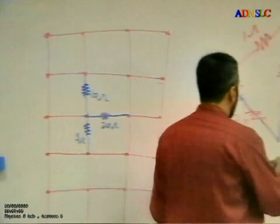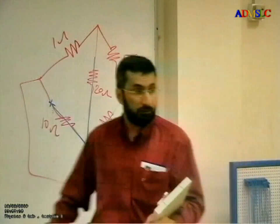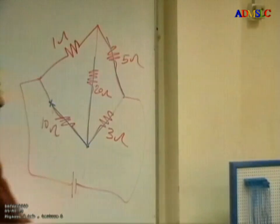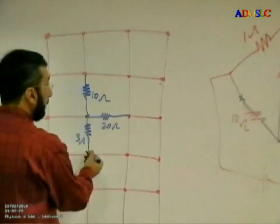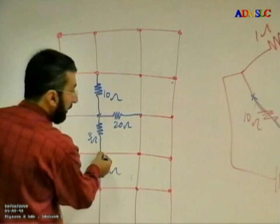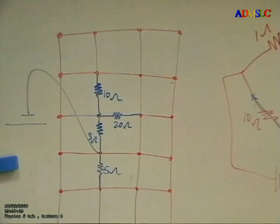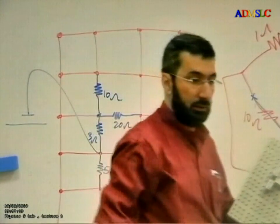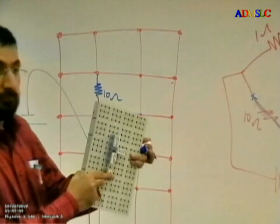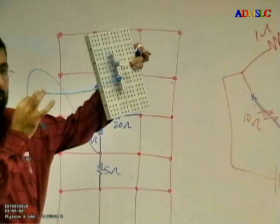From the 3 ohm, I have two ways. One goes to the 5 ohm, and one goes to the negative direction of the battery. So this is 5 ohm here, and this is going to the negative direction of the battery. From 3 ohm: one path to the 5 ohm, and one going to the negative direction of the battery.